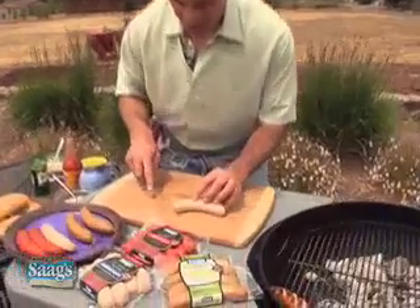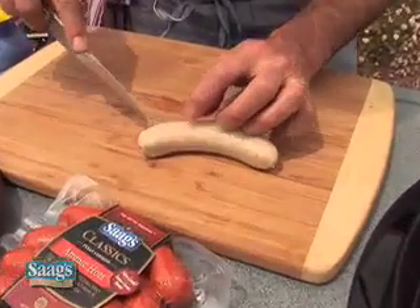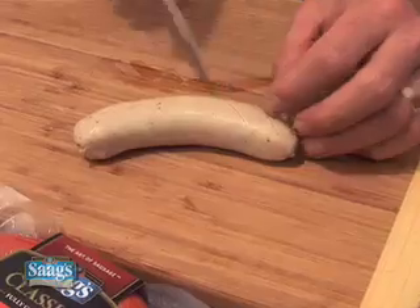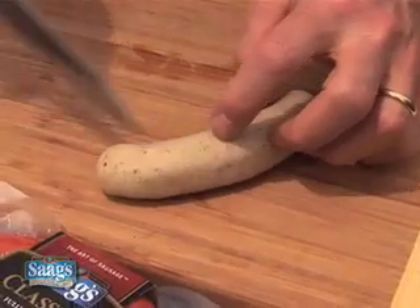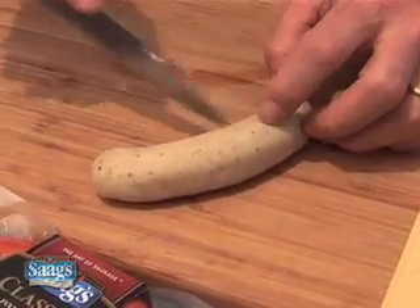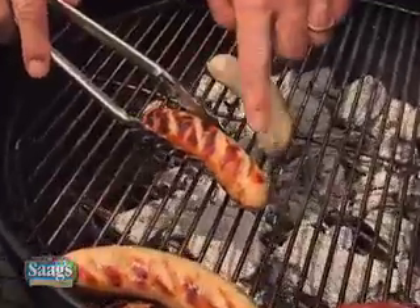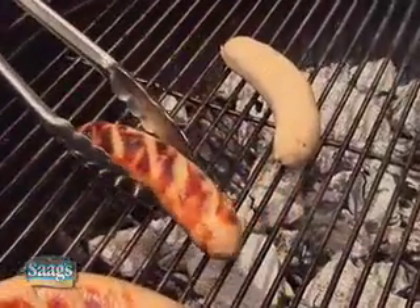Here I have the banger, and I'm just taking a sharp knife and simply cutting a line about an eighth of an inch into it, just like that, about an inch apart. Just drag my knife lightly over that, and then I simply lay it on the grill. As you can see, as they're cooking, they plump up and get nice and caramelized brown.